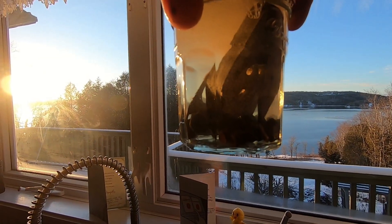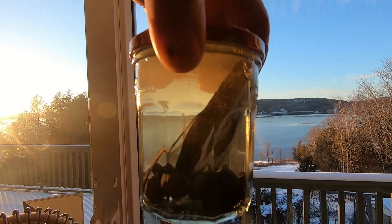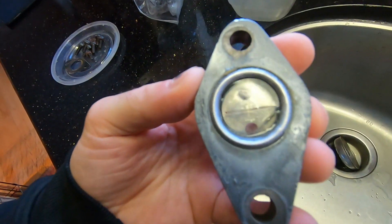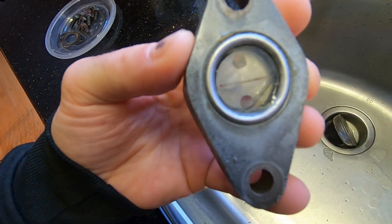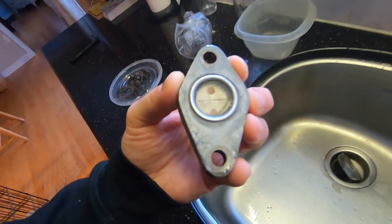I changed out the solution and it looks a little cloudy towards the top — those are just air bubbles. After the third round, it's nice and clean in there. You can totally see through the sight glass. I'm really happy with how that turned out.